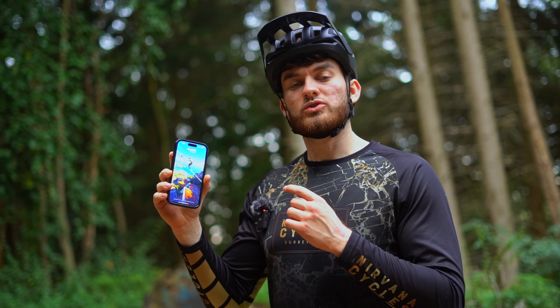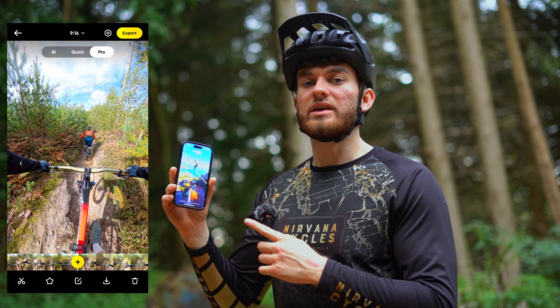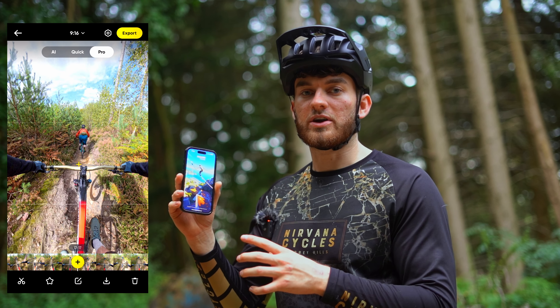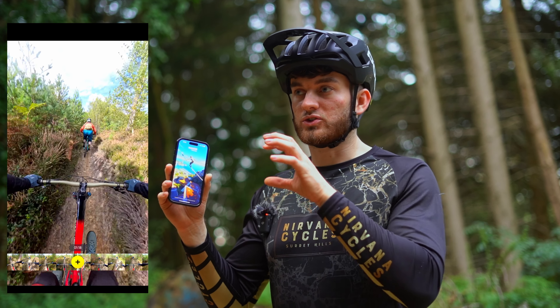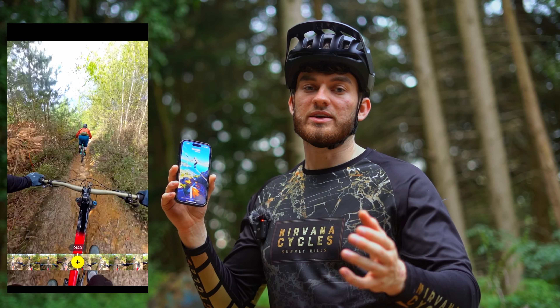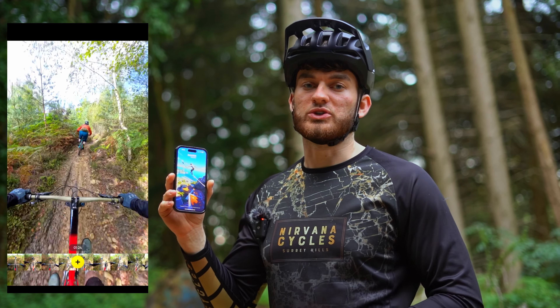When you're trying to reframe your clips for the X4 you can do it on the phone app, which is really easy to use. You can set up reframing in there and there are tracking features to allow you to track an object ahead of you — in my case quite often my dad in front — and then it'll follow him down the trail for some really cool shots.